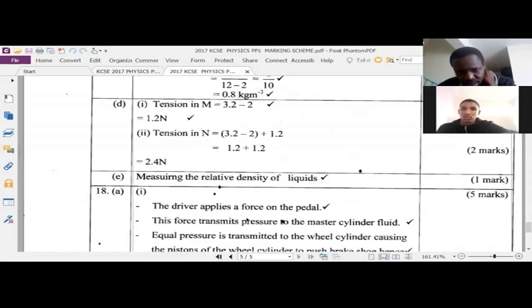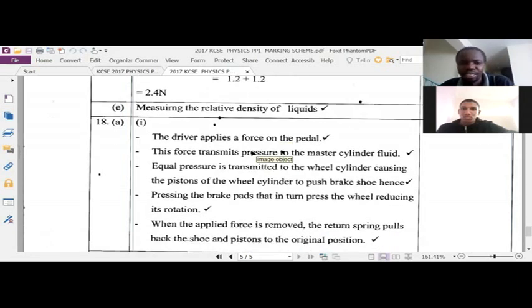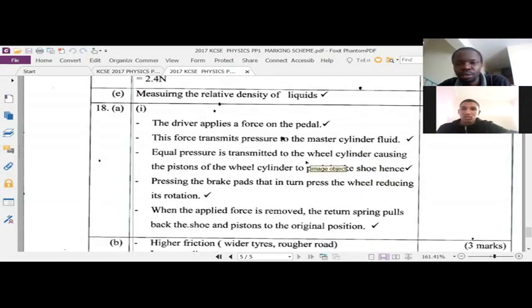If you look at the marking scheme: the driver applies a force. So you talk about force — those terms are very, very important. When you exert force on the brake pedal, that force transmits pressure on the master cylinder fluid — that's already two marks. The first mark comes with mentioning that force is applied on the pedal, then that force creates pressure and transmits it to the master cylinder. Then equal pressure is transmitted to all the wheels — that's Pascal's Principle of Transmission of Pressure — causing the pistons of the wheel cylinder to push the brake shoe.